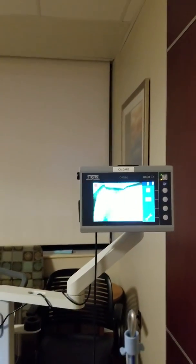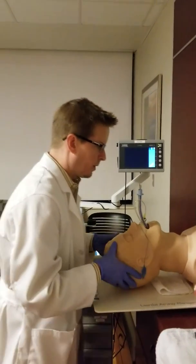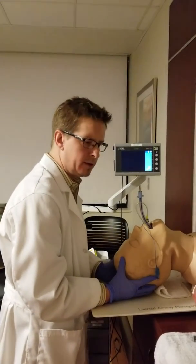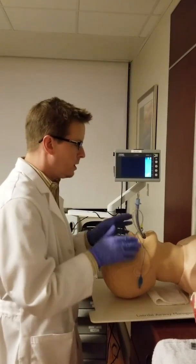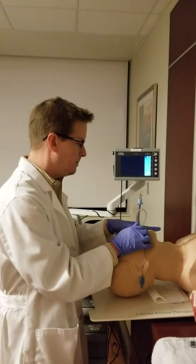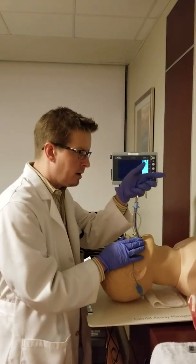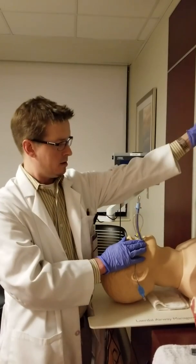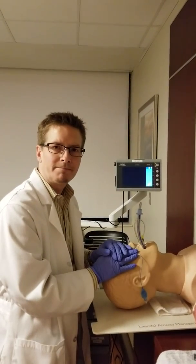So the take-home message is this: don't forget to lift and sniff. And sniffing is not just pulling the head back — it's also bringing the head forward. Lift and sniff. Take your time. Advance and lift away from you, and that will open right up for you. There's intubation.